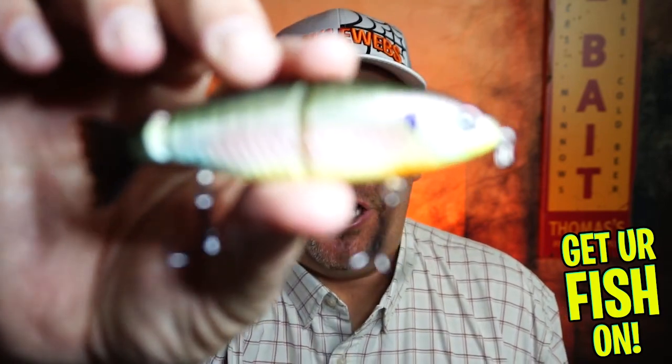Hey guys, welcome back to the channel, welcome back to the vlog. If you're new to the channel, I'm Steve Chapman. Today, you and I are going to take a closer look at the Guggen Bates contender.